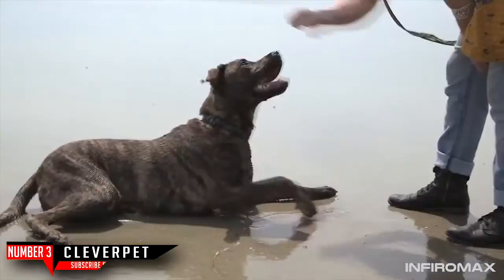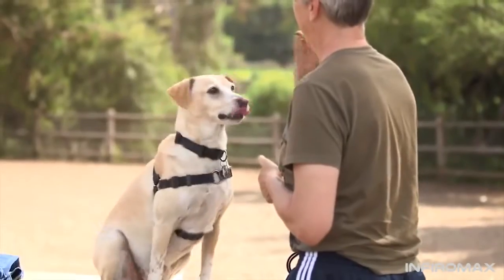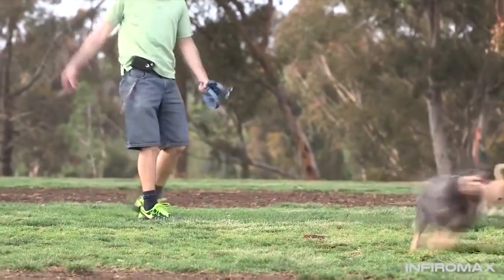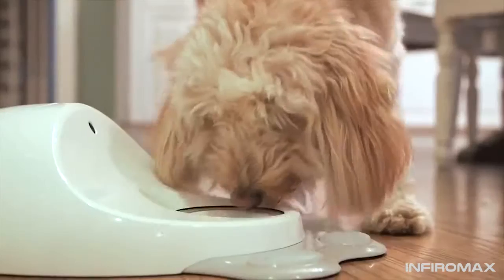Clever Pet is an interactive device that rewards your dog for solving simple puzzles. We know that when you reward an animal for performing a certain behavior, it's more likely to perform that behavior again in the future. We use this every time we try to get our dog to do something for a treat. Two of the most important factors in making this work are repetition and consistency. Clever Pet uses your dog's morning meal and the time it spends at home to encourage interactions throughout the day.